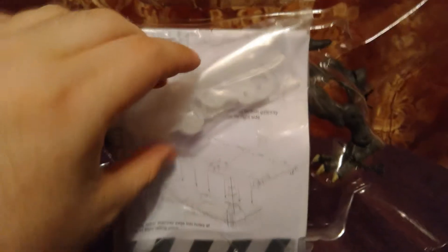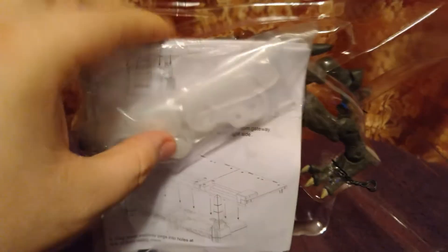Real quick, I just want to show that wrapped up with the Terror Dog is this really cool lenticular-looking display piece for the top of the plaza. It's a little bit hard to roll out, but once you get it rolled out it looks pretty cool. That's actually a big piece of what you need for the rooftop, and that's really neat. You also get this bag of little goodies which will help you, with these instructions, construct the rooftop if you so choose to do so.